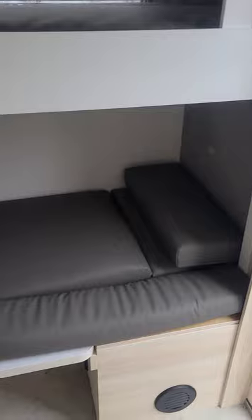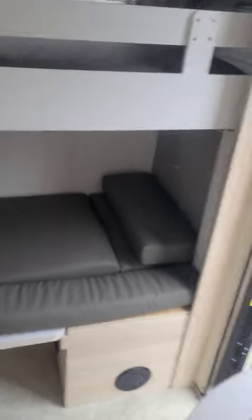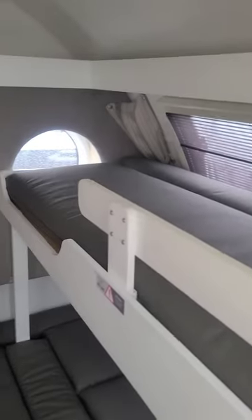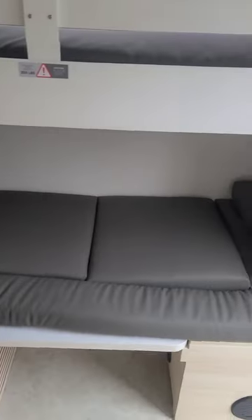That looked pretty fast with the time lapse, but it did take about only about two and a half minutes to fully set. You're going to have that lower spot right below — it's going to be a bit smaller than a twin — and then that bunk's going to have a little less room than the lower one. But this way you can have a teardrop camper literally have enough space to sleep an entire family of four.